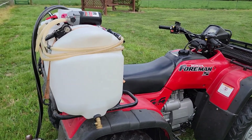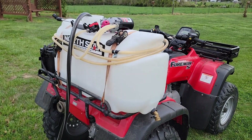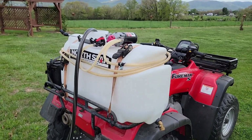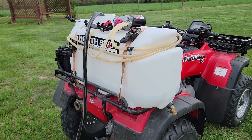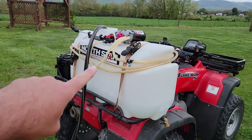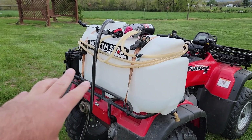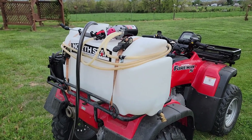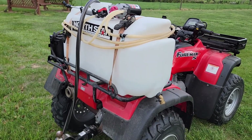And don't think, 'Hey, I don't have a four-wheeler, I can't do this,' because they make tanks on little small trailers you can pull. I've seen people adapt these to pickup truck beds, three-point hitch carryalls on tractors — all different stuff. So don't get hung up on the four-wheeler. I will say this about the four-wheeler though.